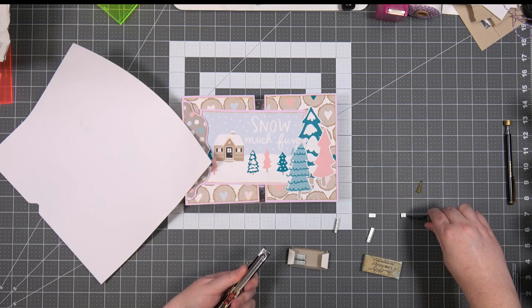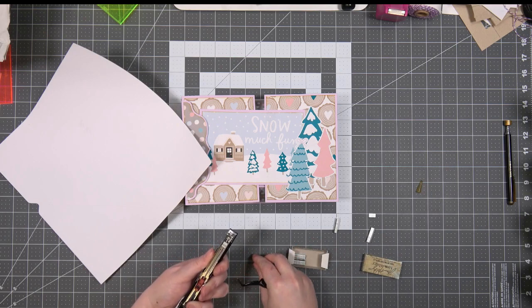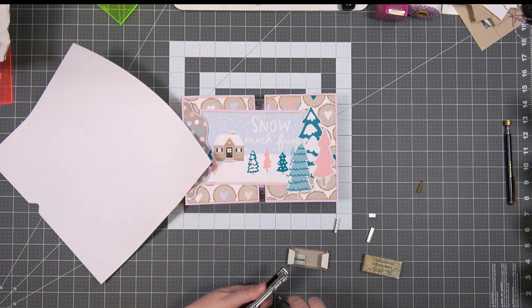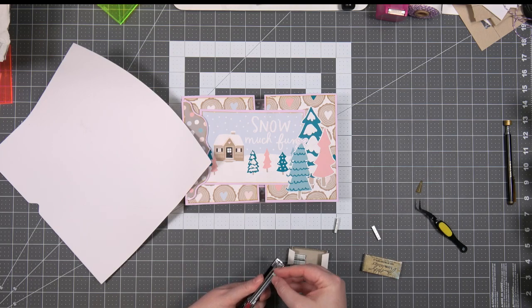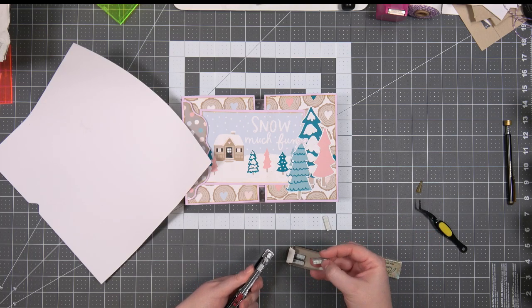The Snow Much Fun album — we are designing as we go. It is a winter album, not Christmas at all. I haven't done a winter album in a long time. I don't do them very often because I don't tend to live places where there is a winter, so I don't really have a huge need for winter albums. But we're doing one this year — so why not?